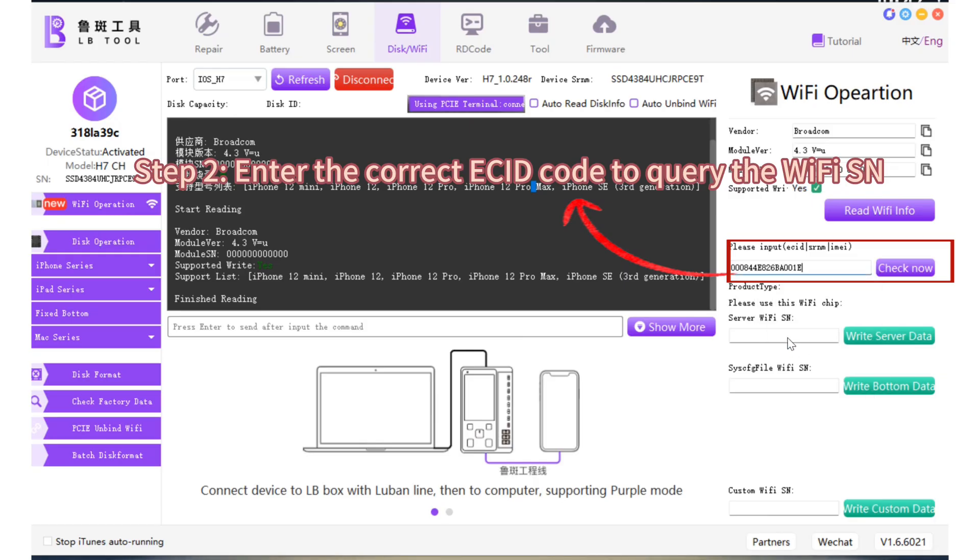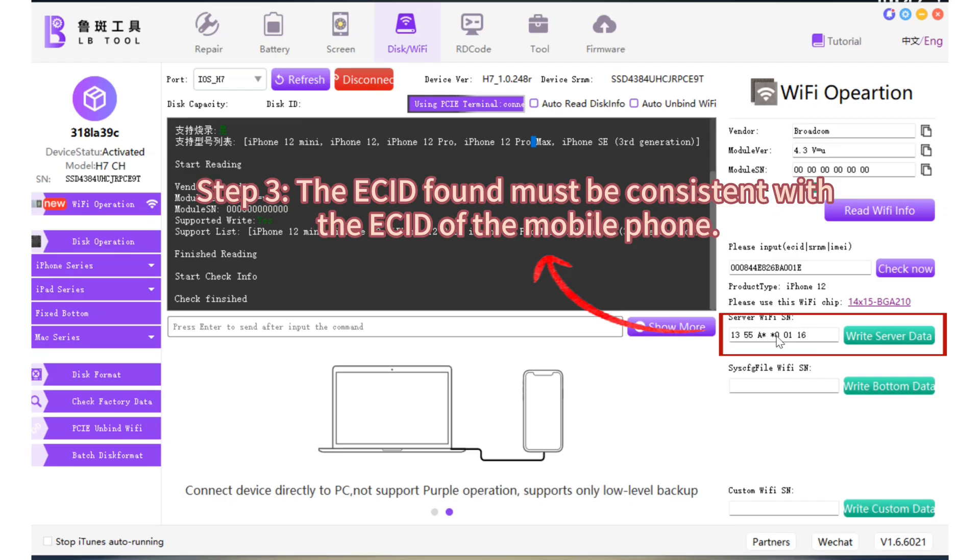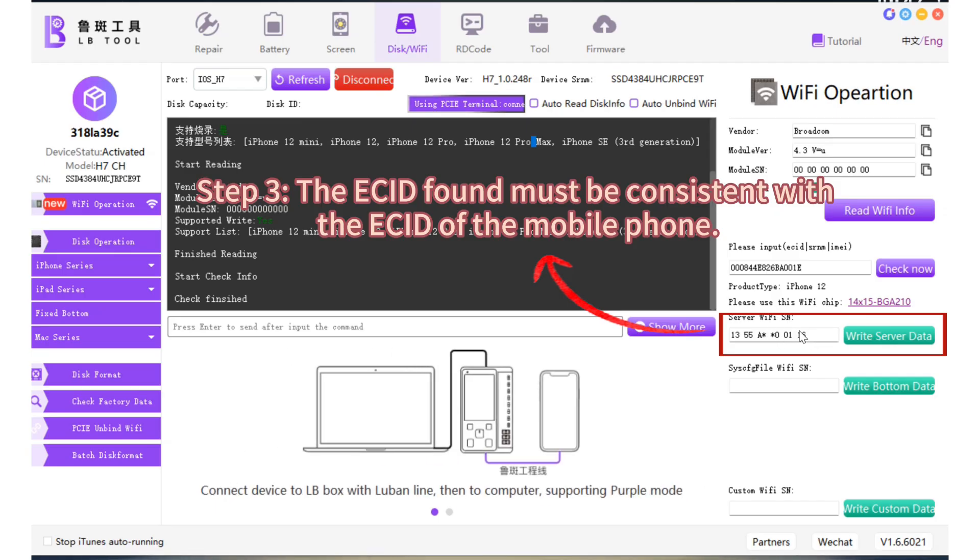Step 2: Enter the correct asset code to query the Wi-Fi SN. Step 3: The asset found must be consistent with the asset of the mobile phone.